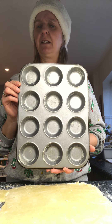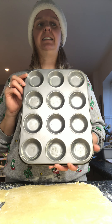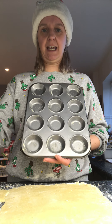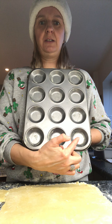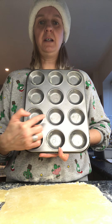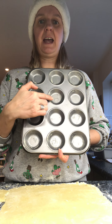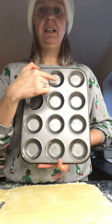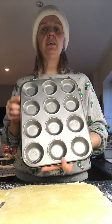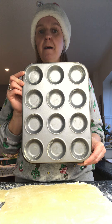I wonder if you can have a guess first? I'm going to guess about eight I think. Let's count and check. Are you ready to count with me? One, two, three, four, five, six, seven, eight, nine, ten, eleven, twelve. There are twelve holes in my tray, so twelve mince pies — all for me!